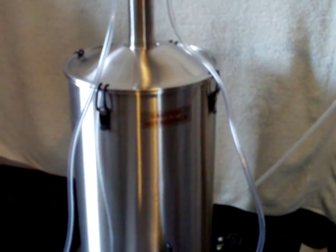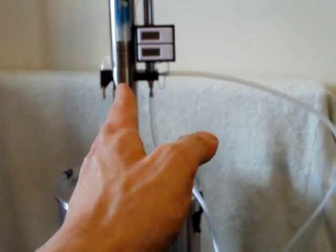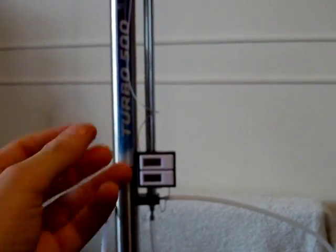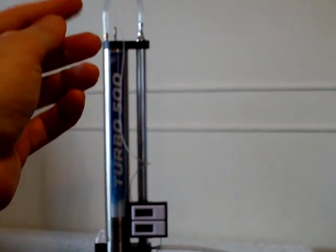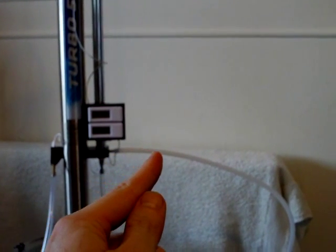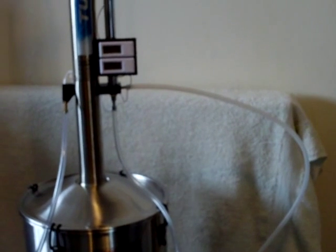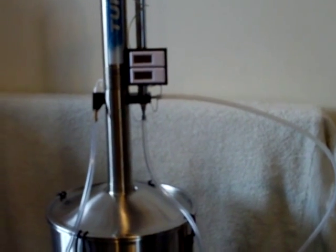The wash goes in there, it boils, steam rises up the column. More dense liquids such as water will fall back down, but the more volatile liquids will rise further and then get condensed down and out of that tube there will come very high quality bioethanol.